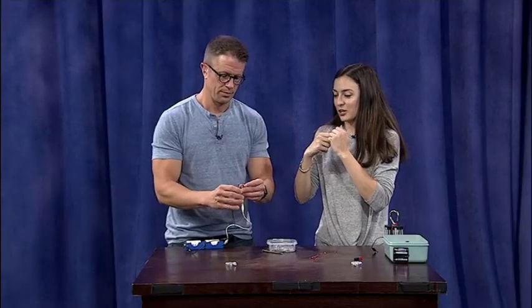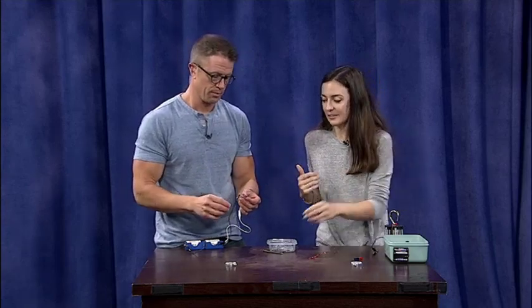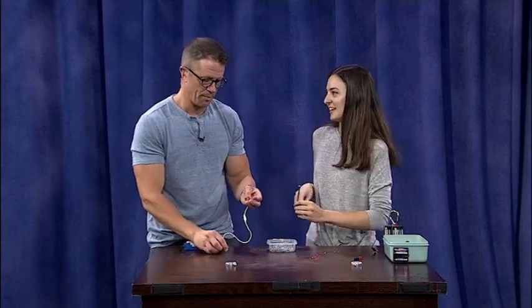If we disconnect it and take the electricity out of that, it's now off — we don't have a magnet. If I wave it now without the electricity, it's not going to do it. Exactly.